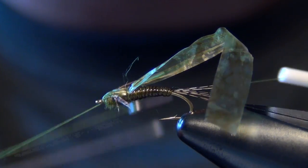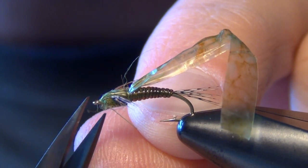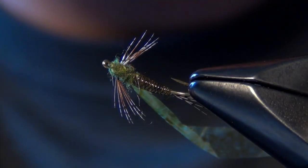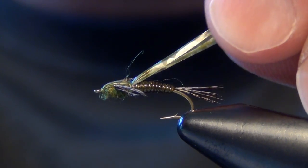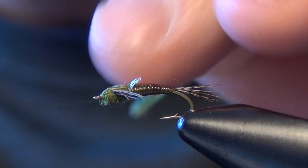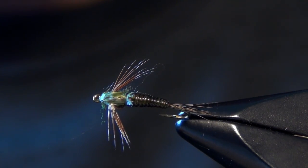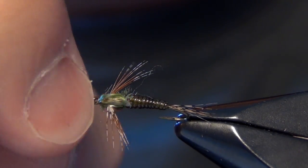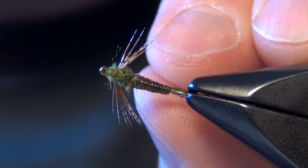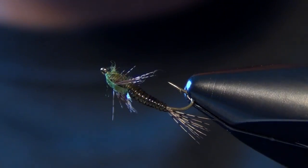Now we can do our quick little whip finish and trim out the thread. Now we need to trim our medallion sheeting — I'm going to pull it backwards pretty tight and upward at a slight angle, then go in with my scissors and trim straight down the top. That leaves just a little bit of material there, like little wing buds — like a little emerger starting to emerge. And that's all there is to the Stahlkups Betis. Great little BWO or mayfly pattern — really buggy looking, nice profile, all the right colors. Great little fly.